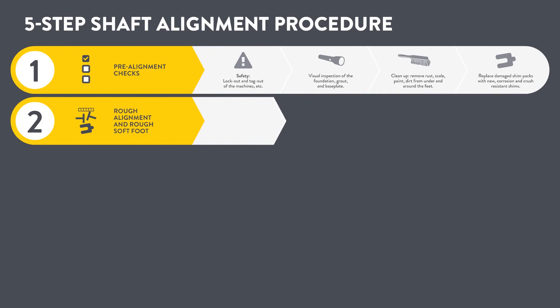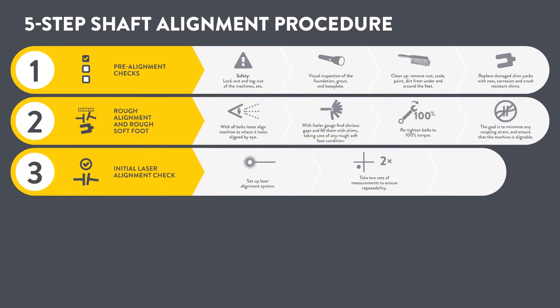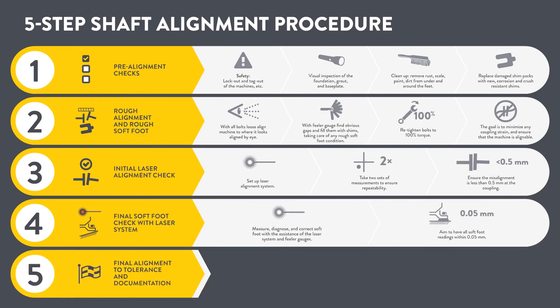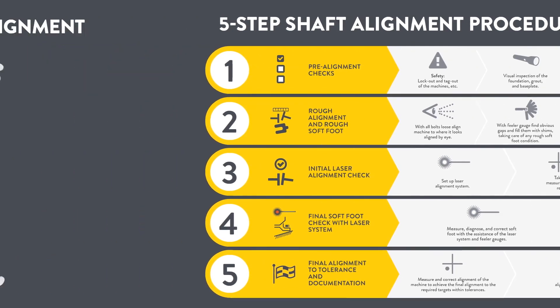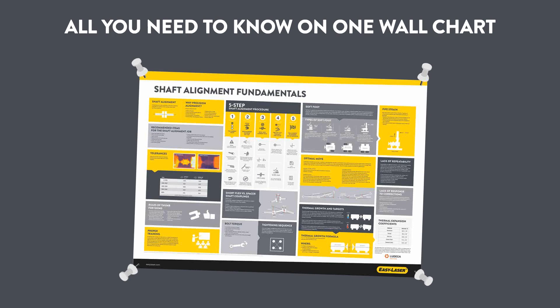The five-step shaft alignment procedure: one — pre-alignment checks; two — rough alignment; three — initial laser alignment check; four — final soft foot check; five — final alignment and documentation. Learn all the fundamentals of shaft alignment — order your free wall chart now, it's just a click away.